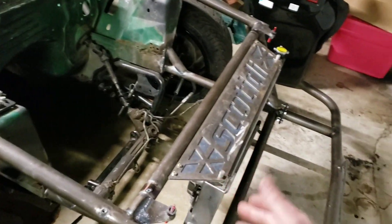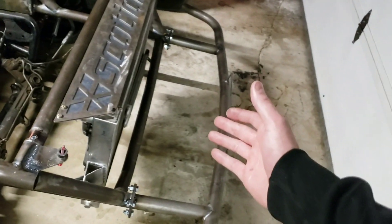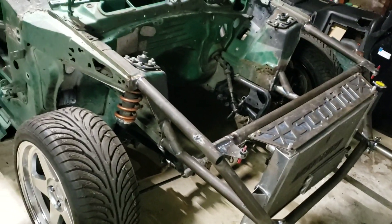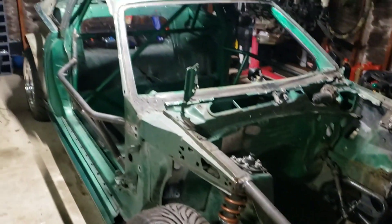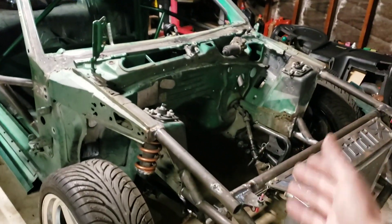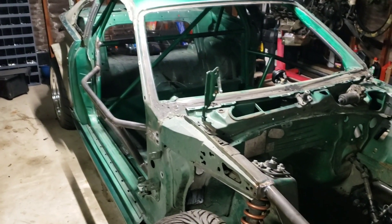I wanted to go pretty basic, still front radiator. I think there's so much distance between the front bumper and the radiator that it's like not even an issue to damage it. Plus, the weight balance of this car is actually questionably rear because of the IRS now and the aluminum block, so I wasn't really worried about the weight issue either.